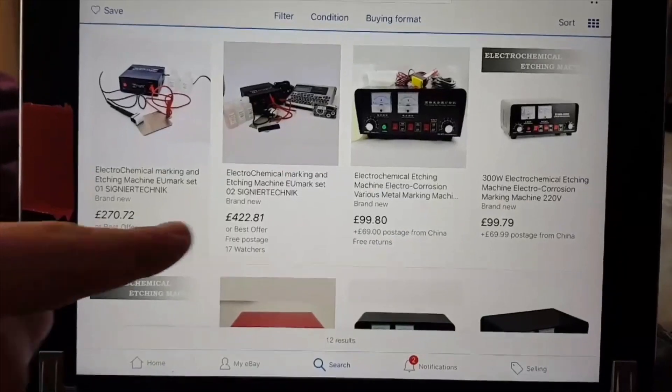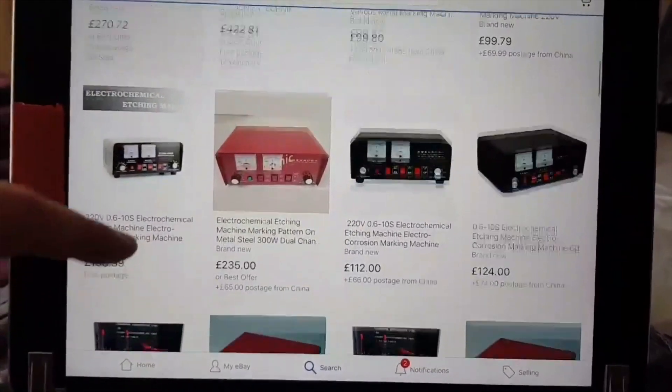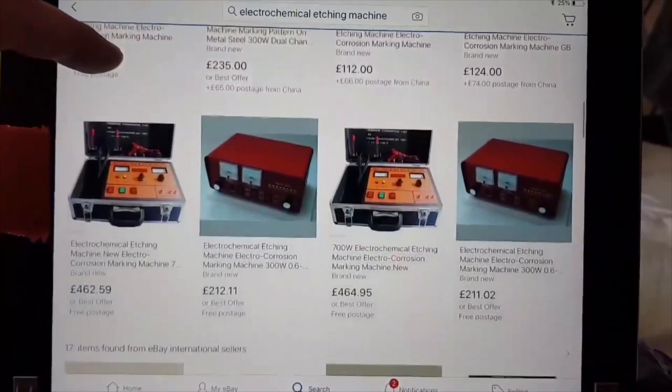Electrochemical etching machines are really expensive. Just looking on eBay, you're looking at a couple hundred quid for a relatively okay one, and I don't really understand why, because they're really cheap to make.